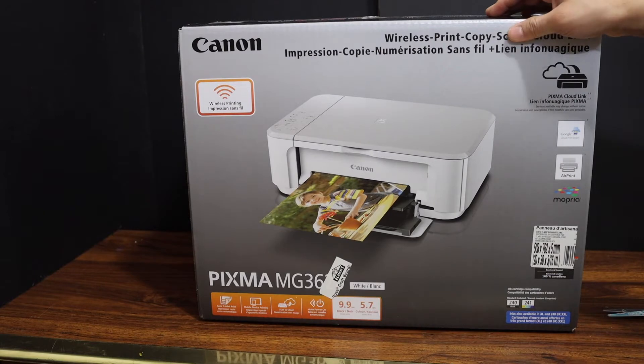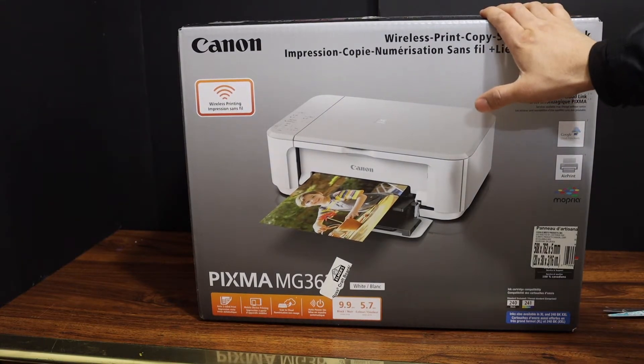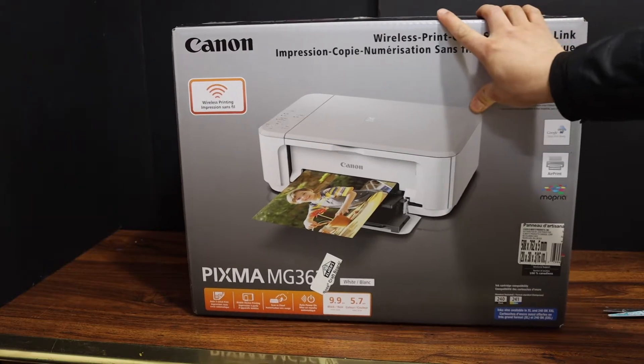Today's video is regarding the Canon PIXMA MG3640S printer. I am going to show you how to do the quick unboxing and setup of this wireless printer.